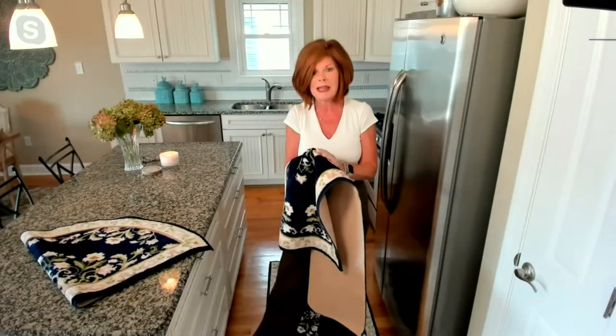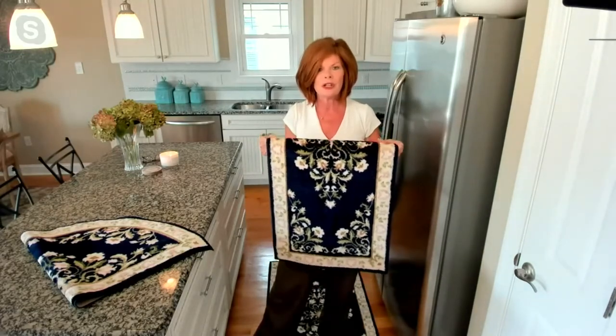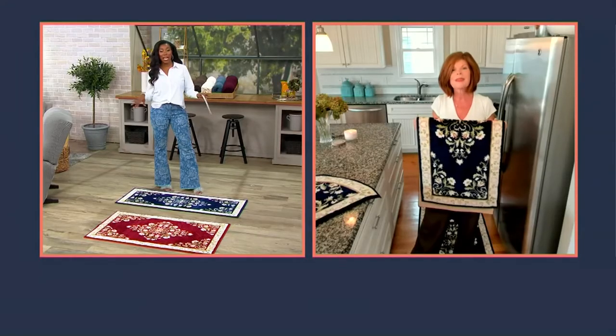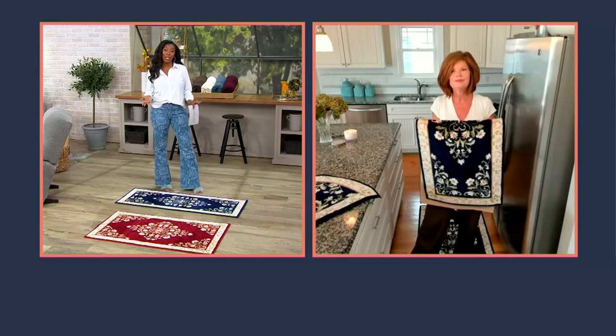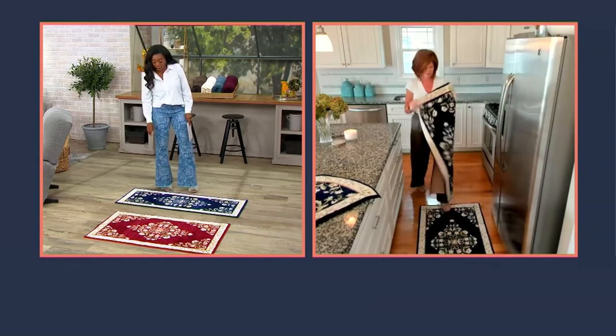And if you spill makeup on it, or when I'm doing self-tanning and it gets everywhere — don't worry about it. You're going to put it in the wash machine, line dry it, and you're good to go. These are workhorses, but they're beautiful — the rugs you want in any high traffic area where you want to look more beautiful but don't want to worry about it.